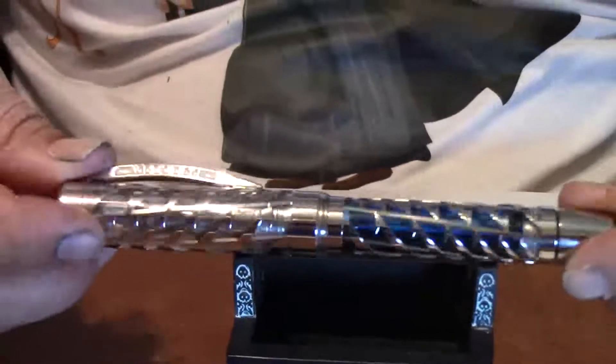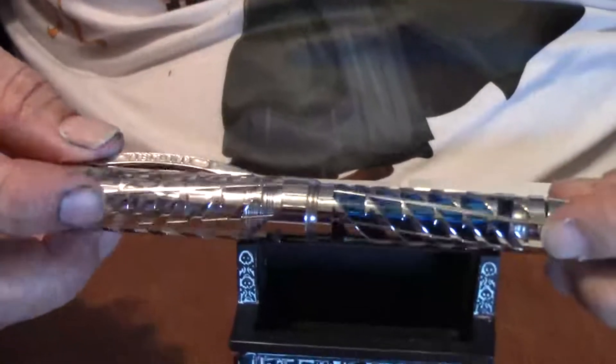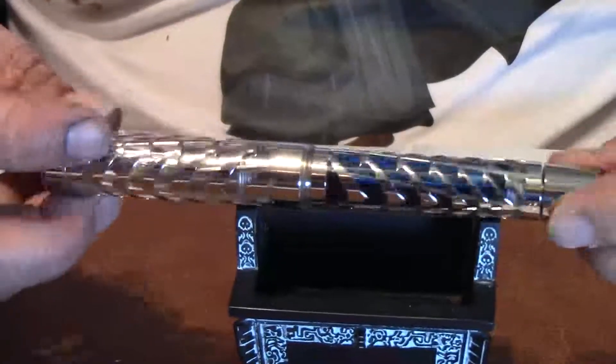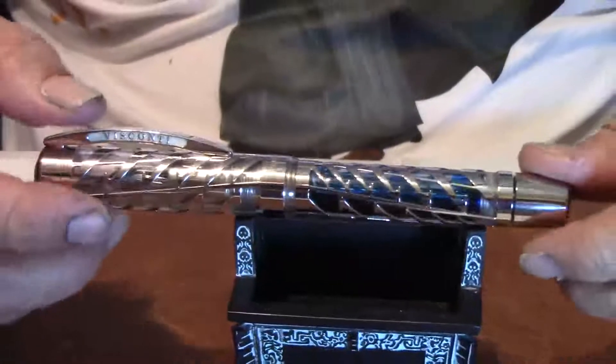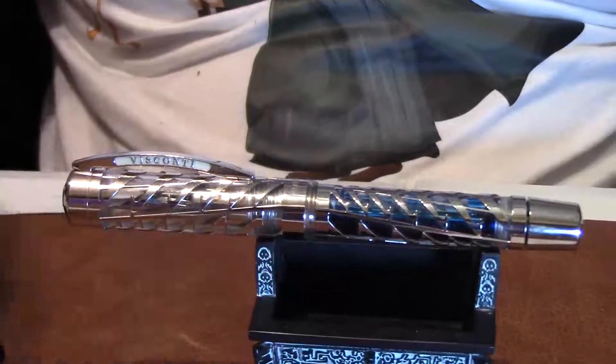Beautiful fountain pen. And it does have the DreamTouch nib on it — beautiful nib to die for. There's nothing that I do not like about this pen. I like the size. I like the look. I like the feel.